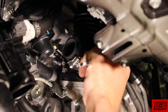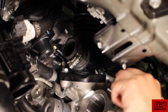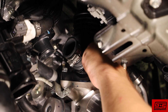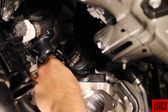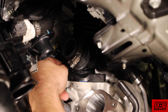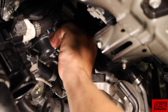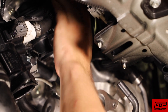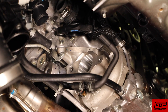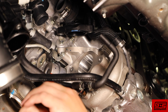Using a 10 millimeter wrench, loosen and remove the two bolts holding the charge pipe to the turbo. We'll also need to clamp and disconnect the water lines running to and from the turbo.